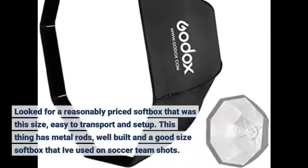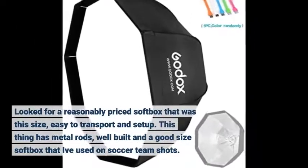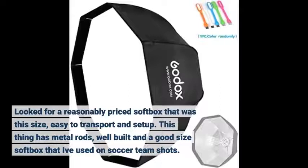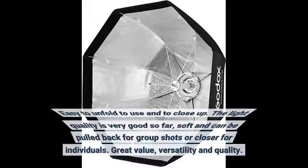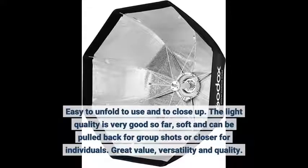Look for a reasonably priced softbox that was this size, easy to transport and set up. This thing has metal rods, well built, and a good size softbox that I've used on soccer team shots. Easy to unfold to use and to close up. The light quality is very good so far — soft and can be pulled back for group shots or closer for individuals. Great value, versatility and quality.